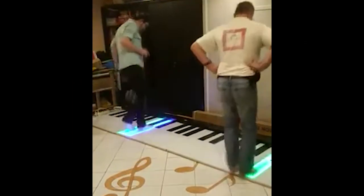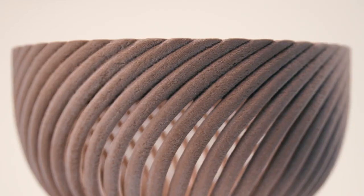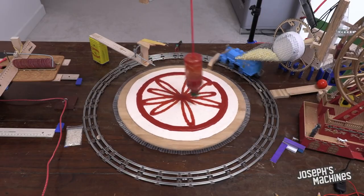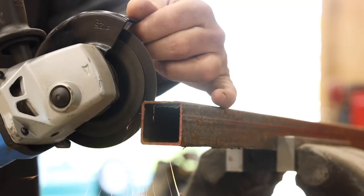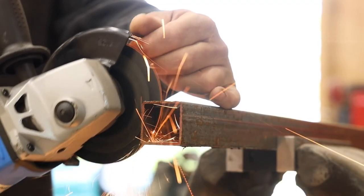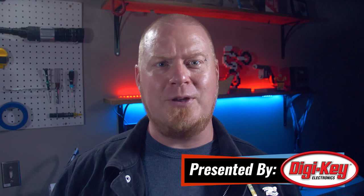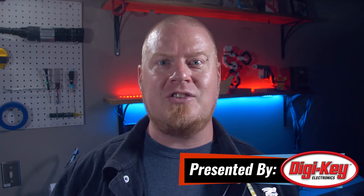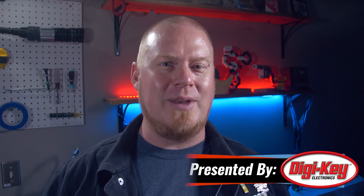This week on Maker Update: a project that hits all the right notes, 3D printing with sawdust, ramen noodle knife scales, pizza factories, typesetting, and questionable angle grinder tips from Jimmy DiResta. Hello and welcome back to Maker Update. I'm Tyler Weingartner, and it's been a few weeks and I missed you all. I'm hoping your summer is getting off to a great start and maybe you're able to see your friends and make things with your pals again. We've got a great show lined up, so let's check out the Project of the Week.